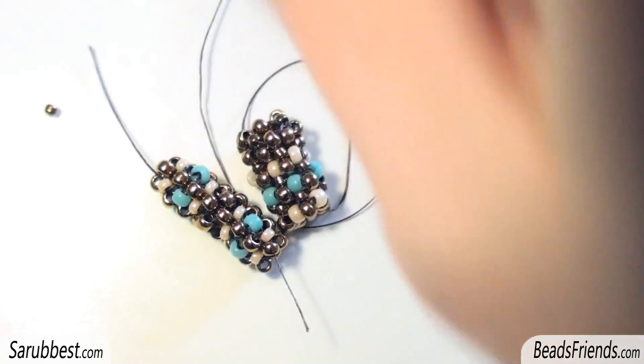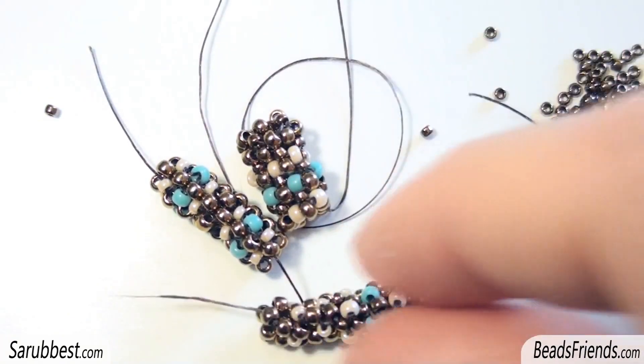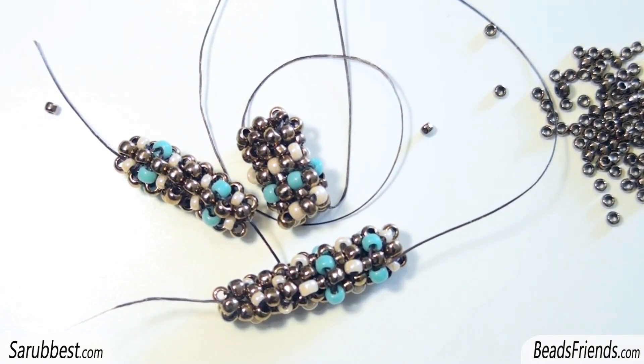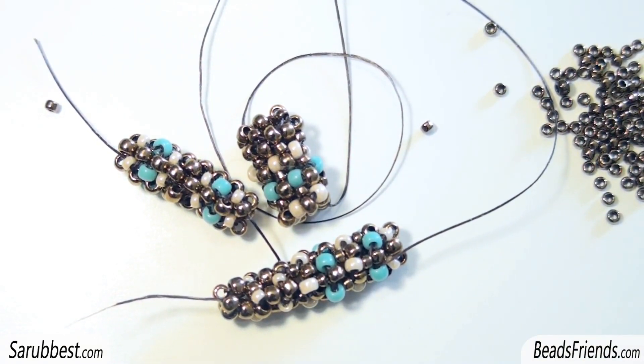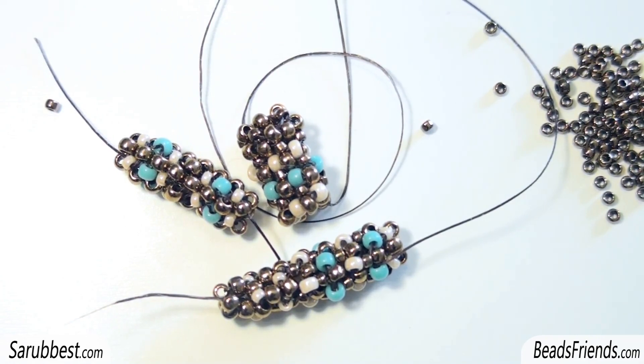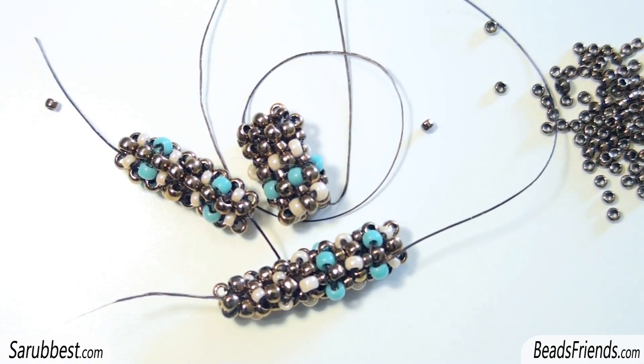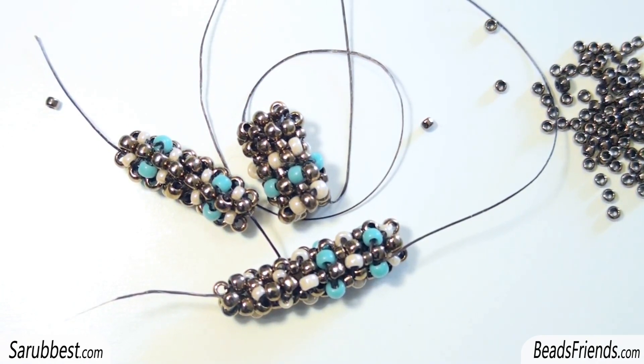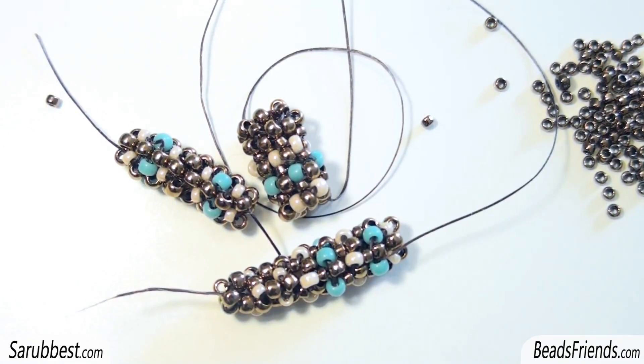So these are my failures. I hope you can learn from them and maybe they can inspire you, because maybe you can find a good solution for mixing peyote stitch and right angle weave stitch on a tubular beadwork. I really hope so. Thank you for watching, have a nice beading day, and see you soon on the next video — bye bye!